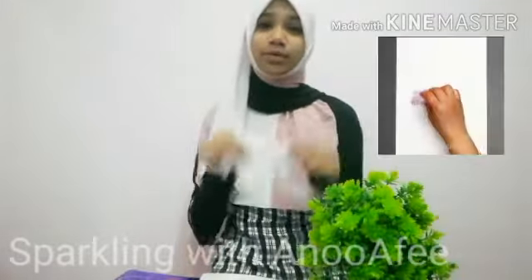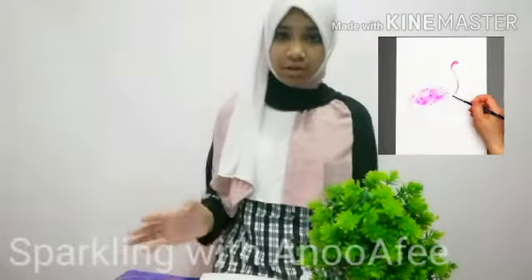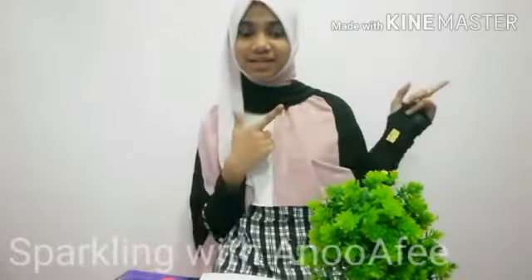They're creating a flamingo with only plastic. Let's see if this works or not. They're creating a pink flamingo, but instead I'm going to be creating a red flamingo. So let's start painting.